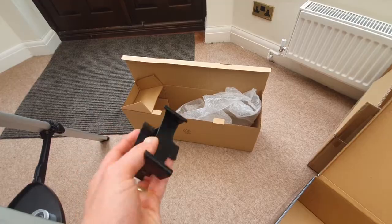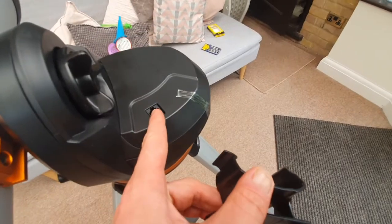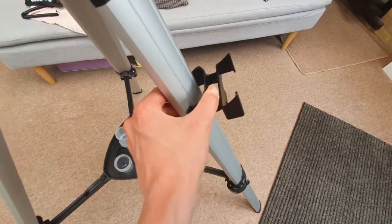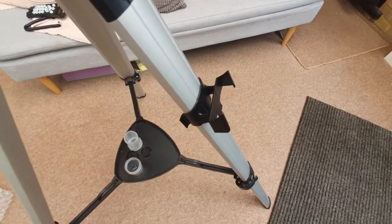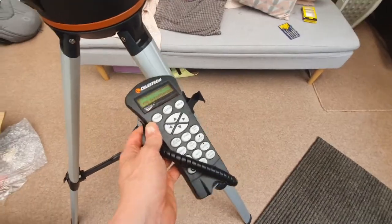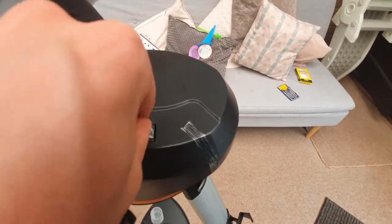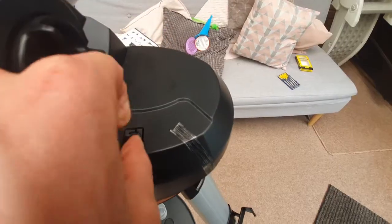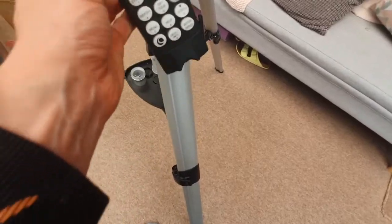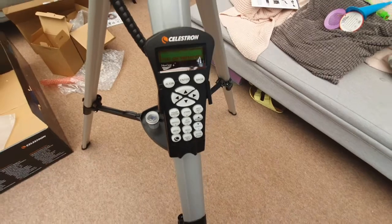Go back to the box the tripod came out of and find the plastic hand control holder. I recommend placing it near the port where the hand control plugs in, then push it on so it clips into place. Now plug the hand controller in — line it up, plug it in and it will click — then place the hand controller into the holder.